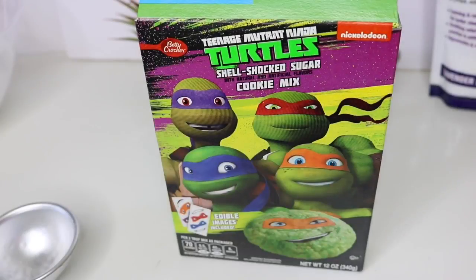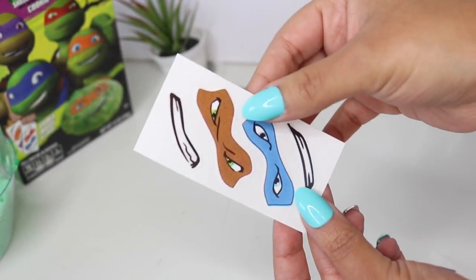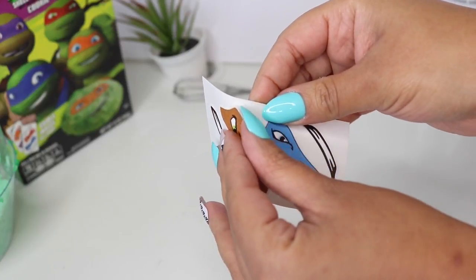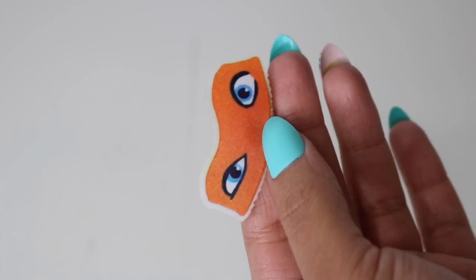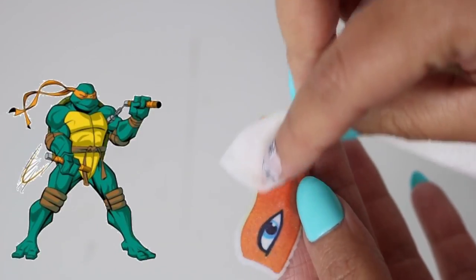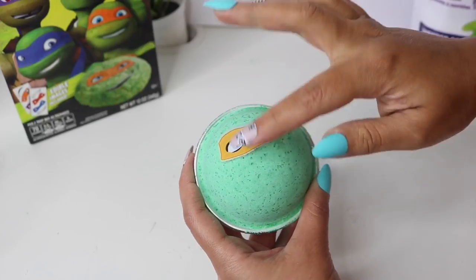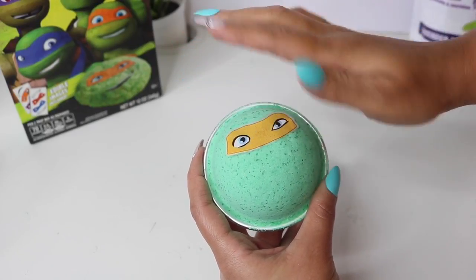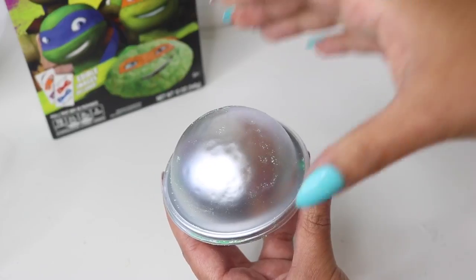You should still be able to lift the top. With this Ninja Turtle cookie mix I found at Dollar Tree — they also sell it at Walmart — I just pulled off the edible images, which are basically sugar sheets, so they're very safe. With a moist napkin I wet the image a bit so it sticks, then I placed it directly onto the bath bomb, being very gentle because it's still wet.